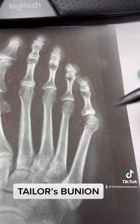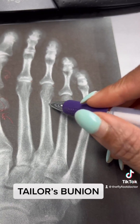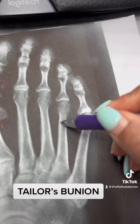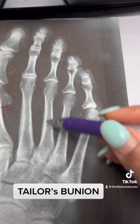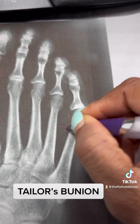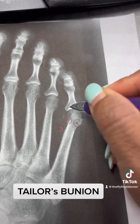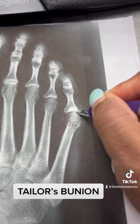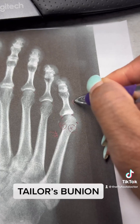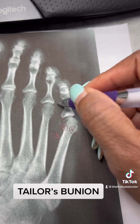Looking at the X-ray, same concept — we look at the space between these two bones. You can see they're somewhat parallel, but this one is pushed out a bit more. Look at where the head sits: it's supposed to be over here but it's shifted over. It's also a little more rotated.